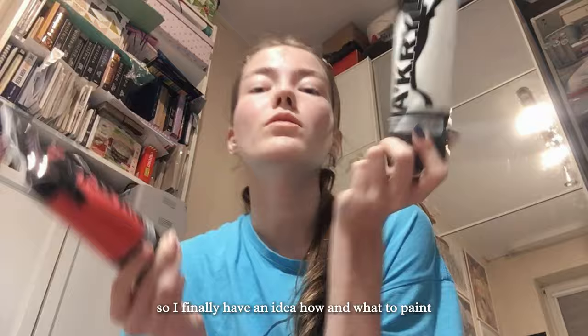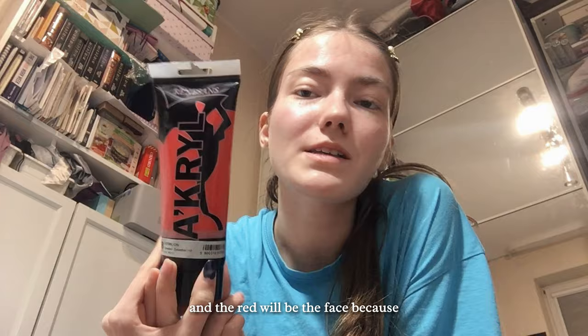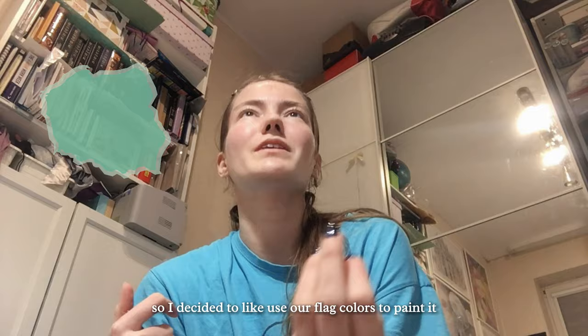I finally have an idea of how and what to paint. We are doing the background in white and the red will be the face, because we are supposed to do something about Gen Z and about Poland — how we feel in our country. So I decided to use our flag colors to paint it.